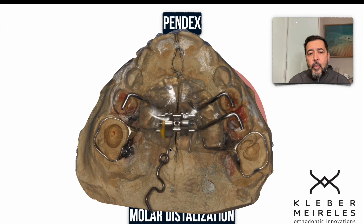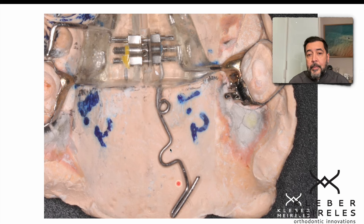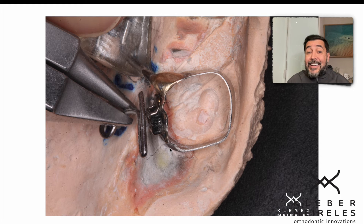Here is how we do it. We do the activation of the loop. This is a TMA 0.032 inches wire. We place it parallel to the maxillary suture and then do the installation — inserting the loop inside the tube. There are details that can help: the pre-activation in first and second order of the tip that is going to be inserted into the tube. When I do this activation, I lose approximately 30% of activation because of permanent deformation of the wire. So I do a pre-activation in first order.